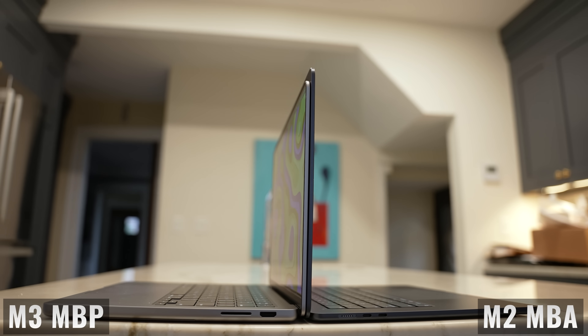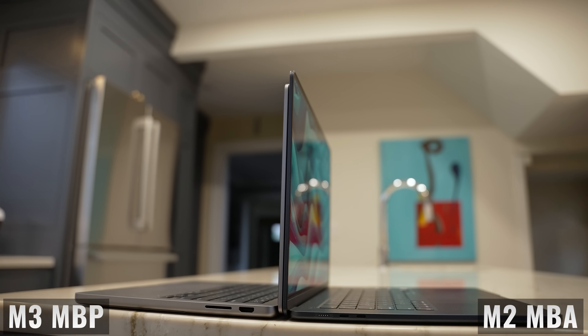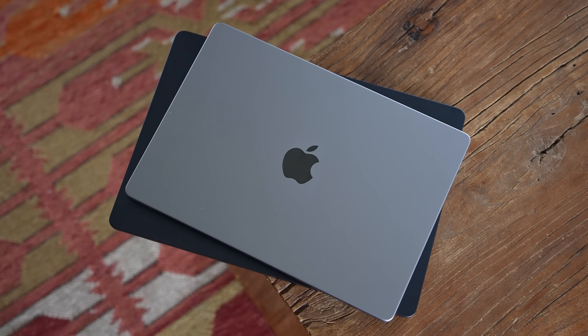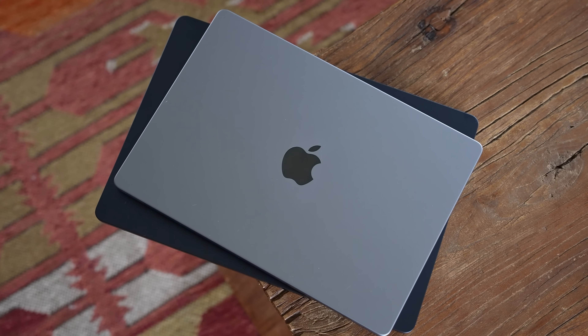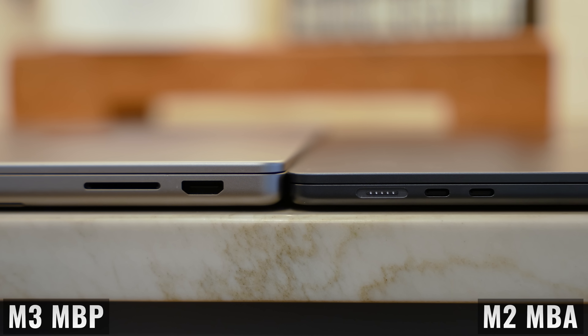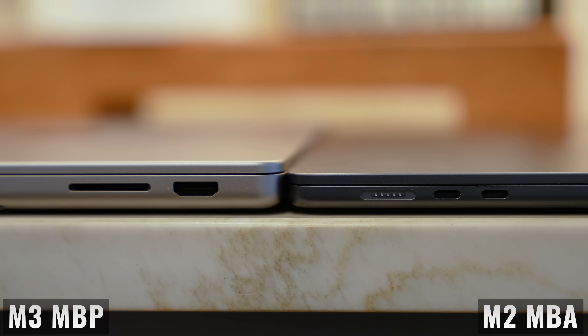In terms of the overall shape, both laptops have the same boxy design, where the 15-inch Air looks like you took the 14-inch MacBook Pro and then stretched it out to make it bigger but thinner. The MacBook Air has a larger footprint while the MacBook Pro weighs about 0.1 pounds or 40 grams more, and it's noticeably thicker. So the MacBook Air is pretty much the same height as the base of the MacBook Pro.